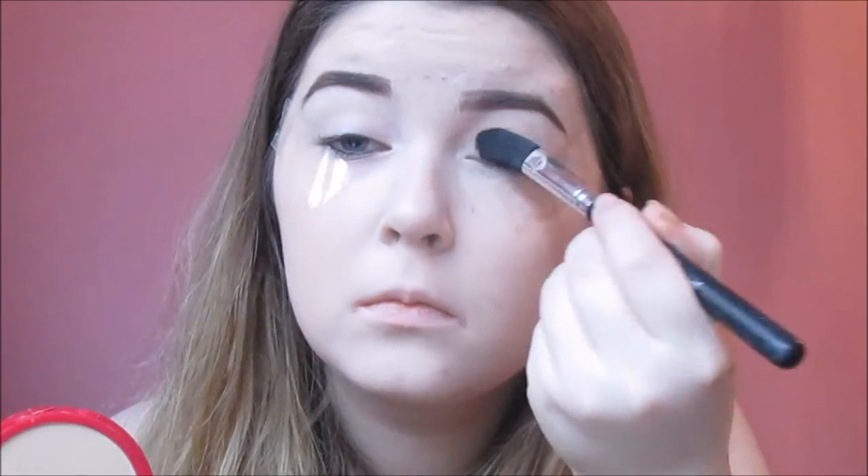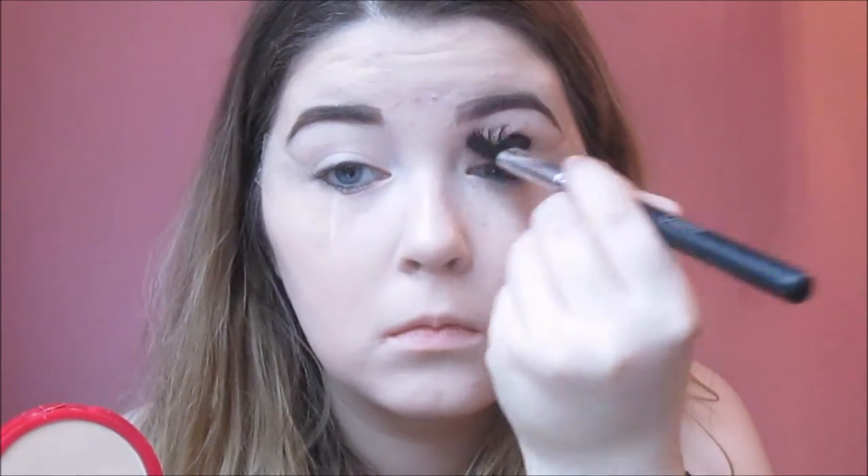To begin with, I'm starting with tape. I line this up against my lower lash line, angle it towards my brows and stick it down. Then I'm priming my lids to prevent any of the eyeshadows from creasing - I'm just using a Catrice primer. Then I set it with any face powder, just to get rid of any of the tackiness so that my eyeshadows blend smoothly onto the primer.